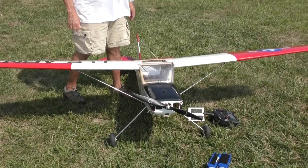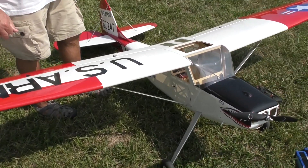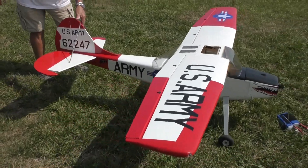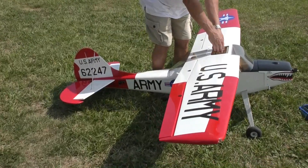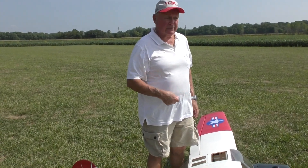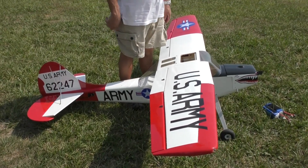This is the L-19 Bird Dog, first flown in 1949 and used extensively in the Vietnam War. One more thing — this hole in the top is big enough to get both hands in to put the batteries in. It's a perfect place for the batteries; it takes that much weight to balance it out. I can get in there no problem. There's a little door on the side, but you can't really get to anything through that.